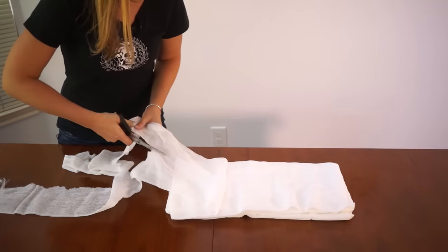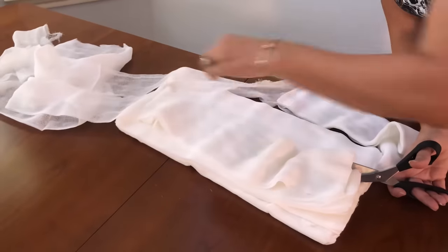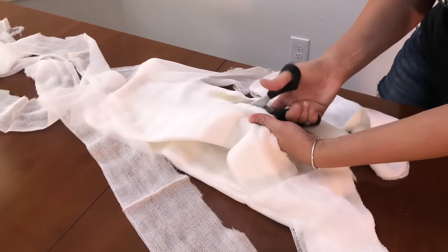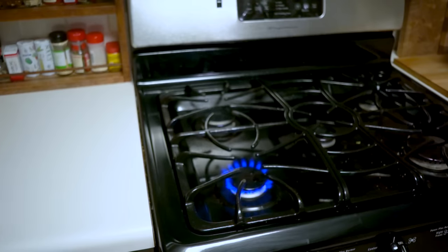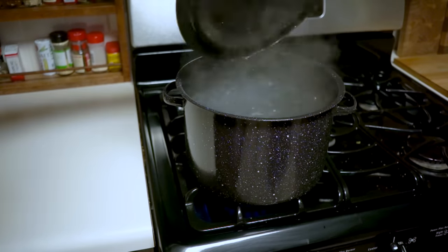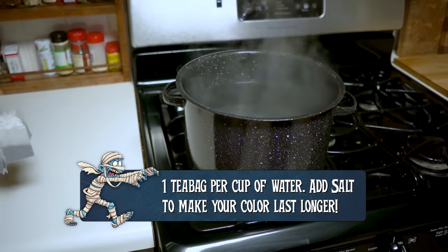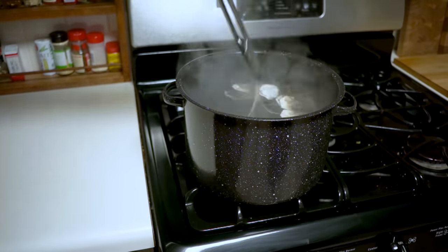To wrap our mummy, we're using grade 10 cheesecloth and cutting it into thin strips. This cloth has an open weave that works perfectly for this and other Halloween projects. For links to all the tools and materials we use for this mummy project, check the description. The cheesecloth is way too bright white for a mummy, so we're going to use black tea to stain it and give it an aged look. We'll make a giant batch of tea and let our cloth soak for about 10 minutes.